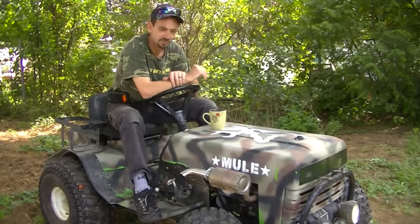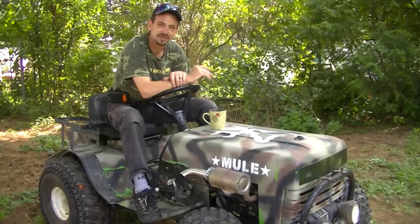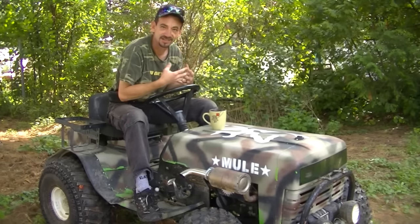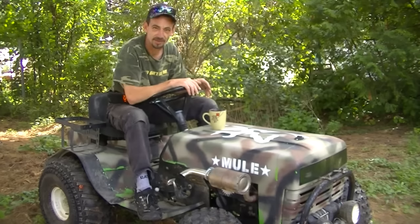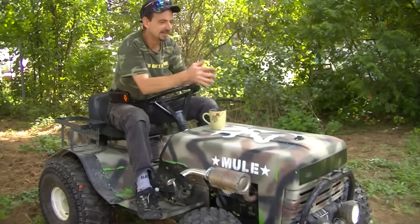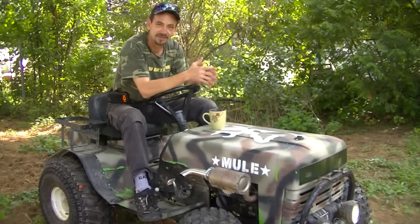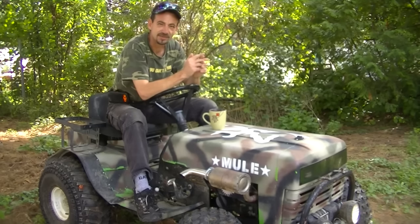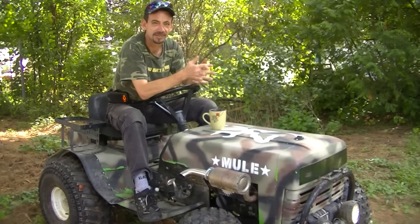That being said, I'm still on the lookout for certain machines. I wouldn't mind a wide-body Murray, just so I can show you guys what Doc is going to do with it. I'm after a vintage Sears, I'm after a vintage Cub Cadet — I'm after a few things too, as everybody else is.